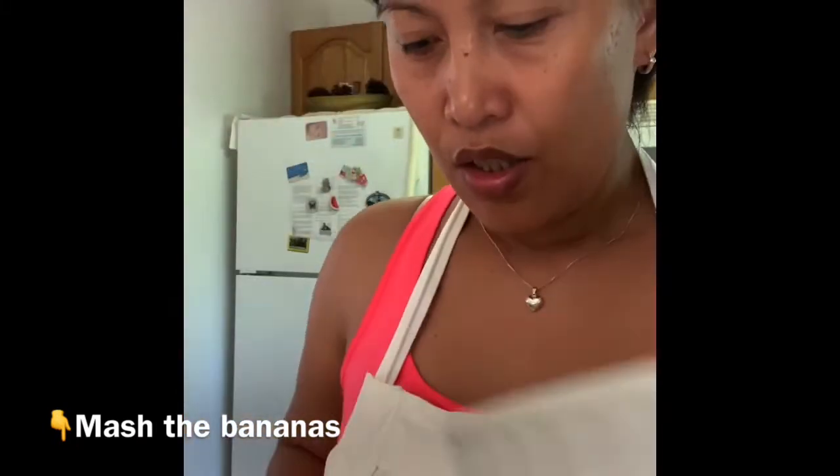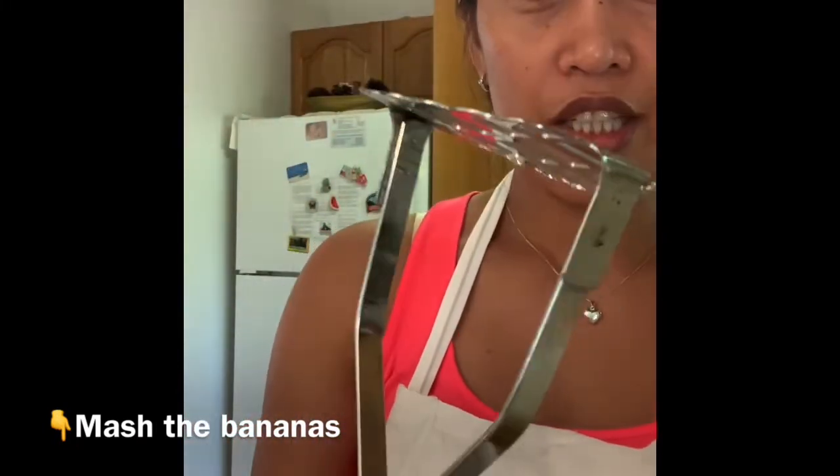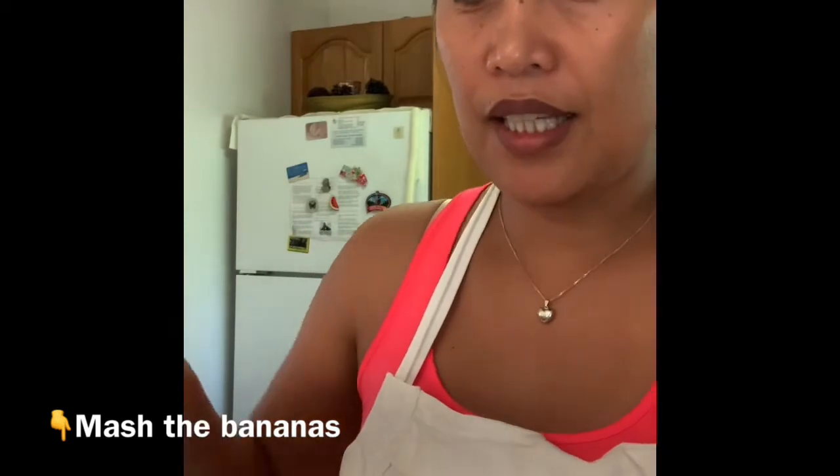I just learned to bake this one here in Canada. So here are the bananas. What we have to do — if you have a masher like this, you just basically mash them in.